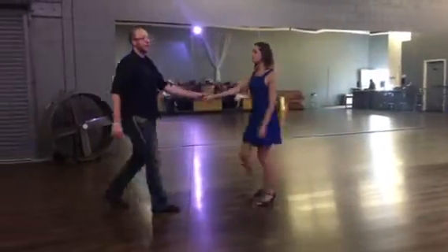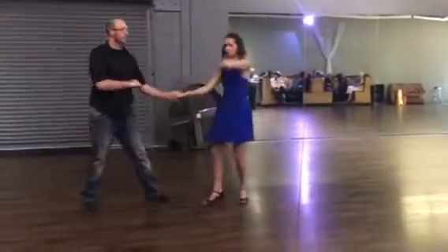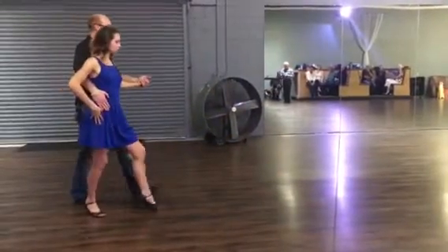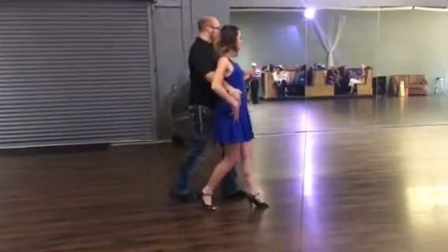Alright, so we're going to stay in the fan — this is our shadow rocks. From the fan position, we're going to spin her in. Quick, quick, quick, hold. Slow, slow. Quick, quick, slow. Quick, quick, slow.